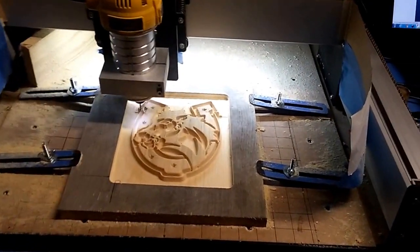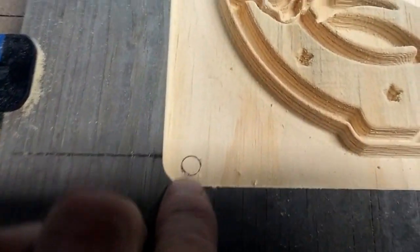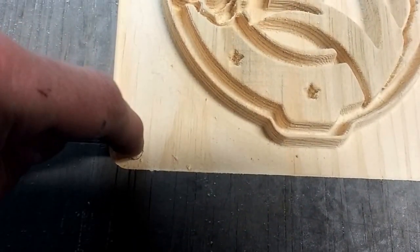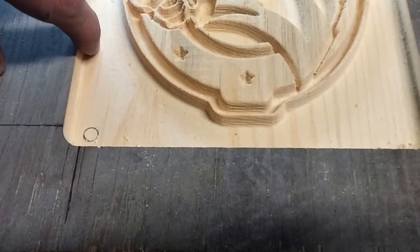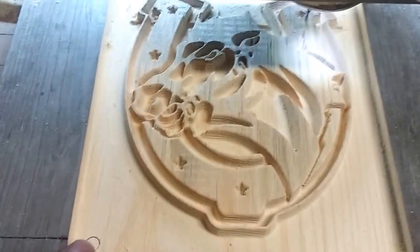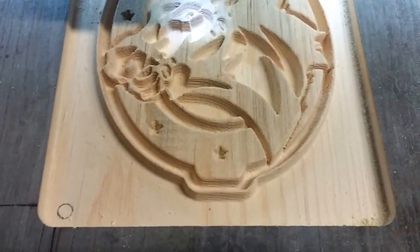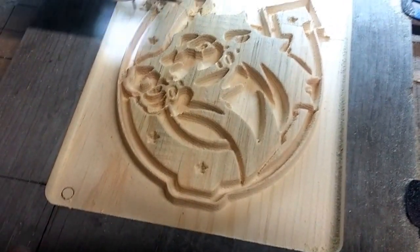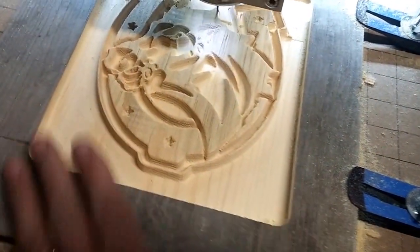Here's another example of the bit change. I had a quarter inch rough-in bit — you can see where it started (I drew that circle in after), and it's down 0.35 inches deep. It roughed this thing in about 15 minutes, and the piece is about eight and a quarter by seven and a quarter inches.